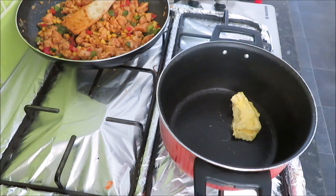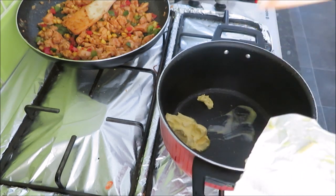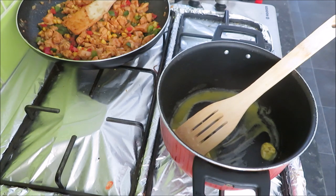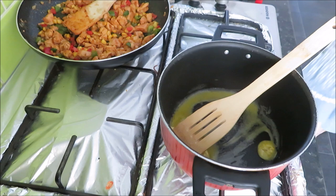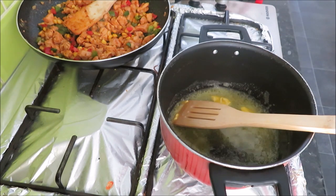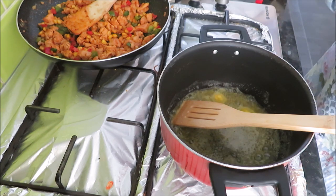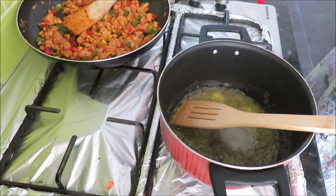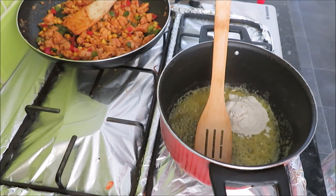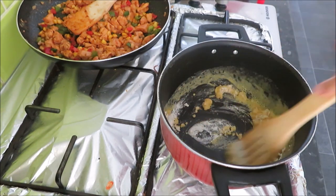Now I have put a pot on and added 2 tablespoons of butter. We will melt the butter in the pot — it should be soft and in liquid form. Once it melts really well, I will start my next procedure. I will add 2 tablespoons of plain flour and mix it with the melted butter.